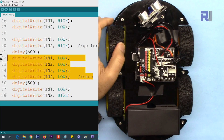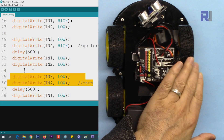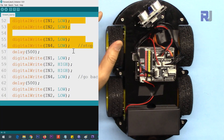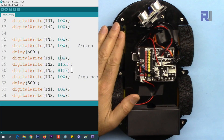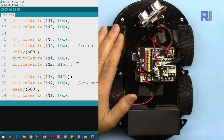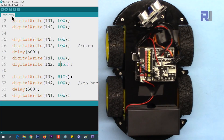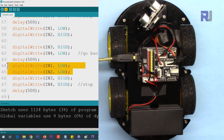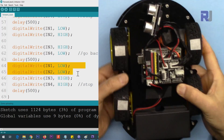To stop the car we apply LOW to all pins on both sides. To go backward we apply LOW and HIGH to the left side (IN1 LOW, IN2 HIGH) and HIGH and LOW to the right side (IN3 HIGH, IN4 LOW). For braking you can use either LOW/LOW or HIGH/HIGH on a pair — as long as both pins in a pair have the same value, it will brake. Let me power this up — I've put stickers on the wheels so you can see them rotating.